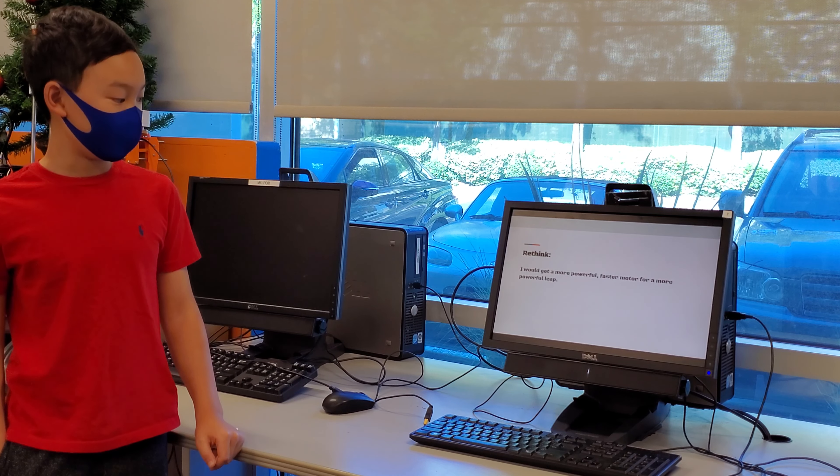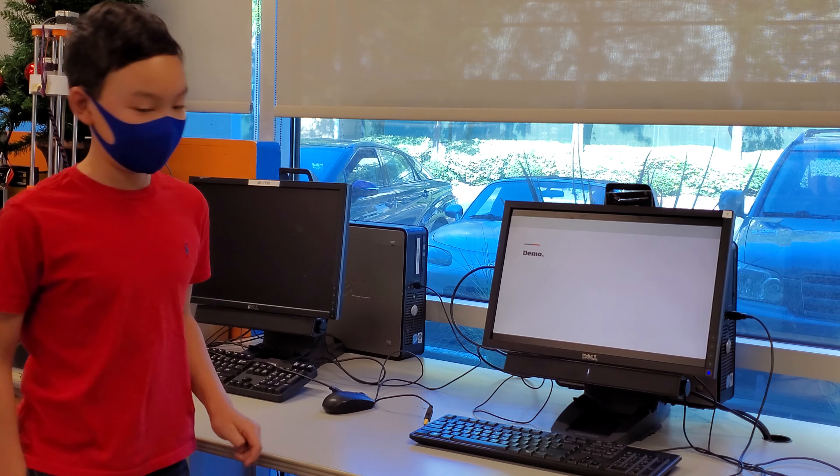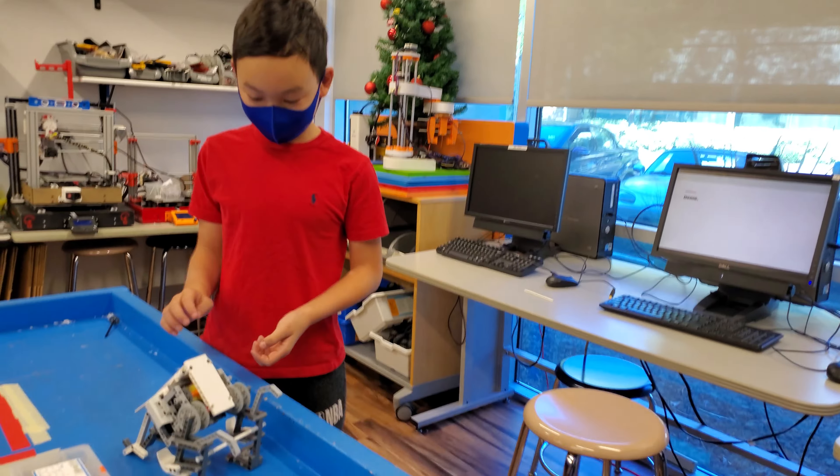Three things I would change: I would get a more powerful, faster motor for a more powerful leap.